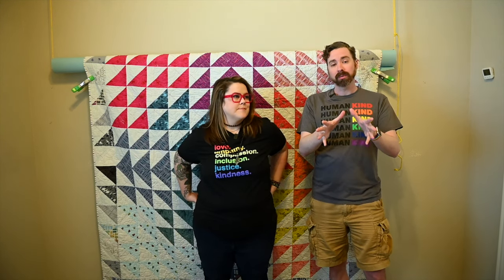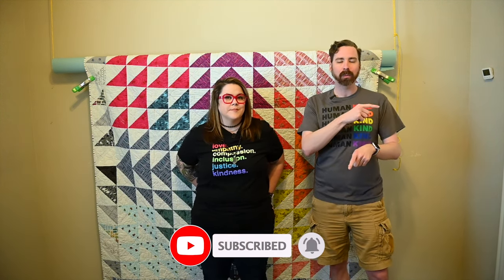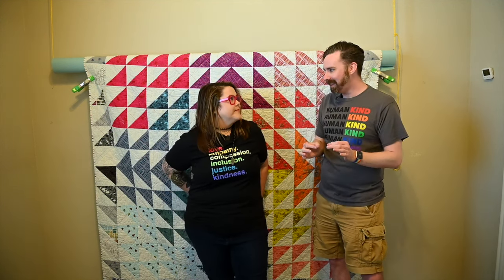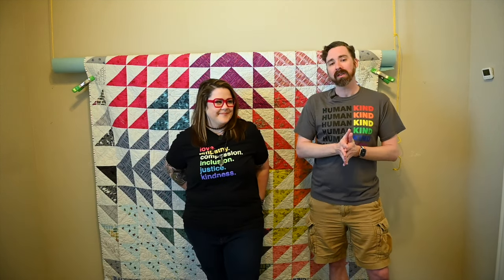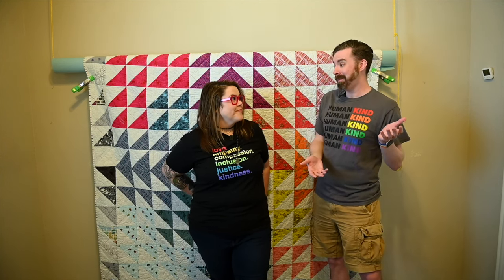We got a lot of questions — I reached out on social media asking for your questions on just about everything that an artist could talk about. We got a lot of questions about quilt photography and best practices, tips, and tricks. So I thought we'd break it out into its own video. If you haven't checked out the interview, make sure to go back because it was a lot of fun. So we're going to talk to Stephanie about quilt photography and her tips and tricks for taking the best photo.